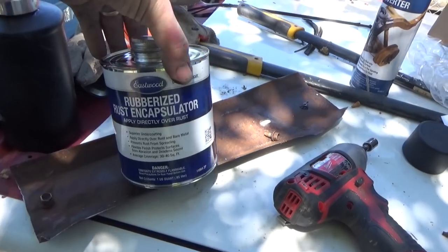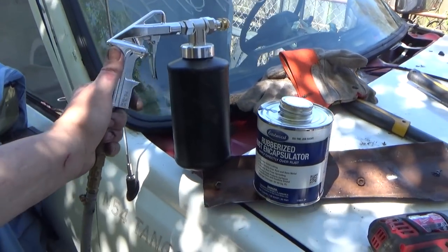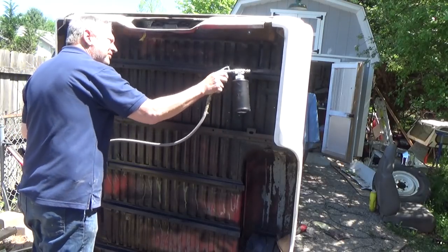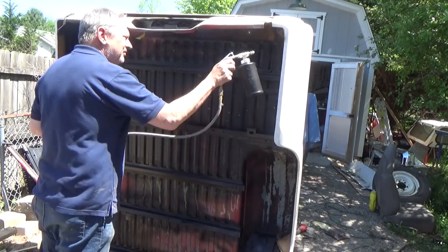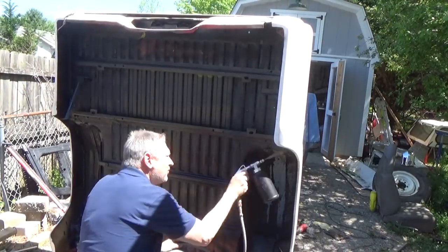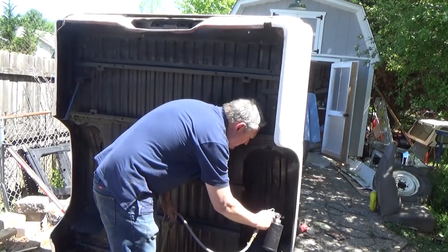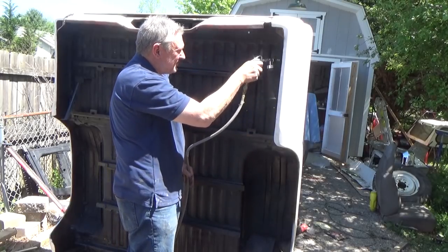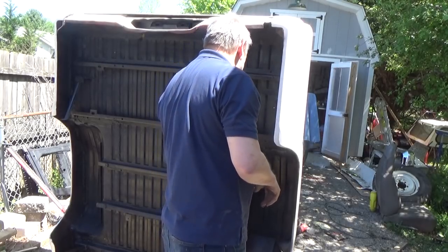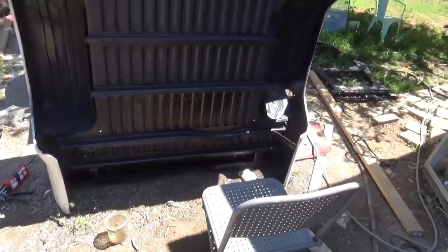I'm going to shoot some Eastwood rubberized rust encapsulator. This stuff works freaking awesome for underneath the body. Now I'm going to use Eastwood's undercoating gun to spray some of this on the bottom of it. Tell me that doesn't look freaking awesome — that is so bad to the bone.